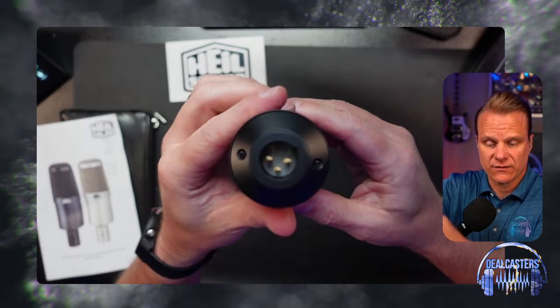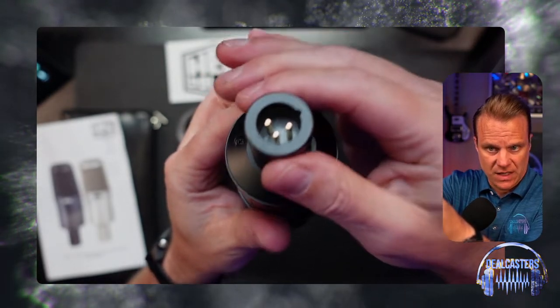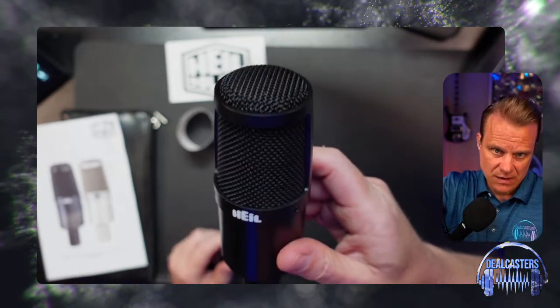Of course, this is an XLR microphone, meaning it uses your standard microphone cable, which is going to give you a better level of sound than just a USB microphone.